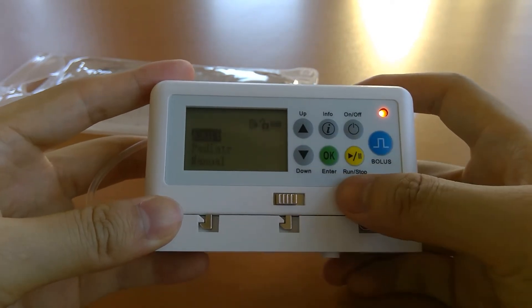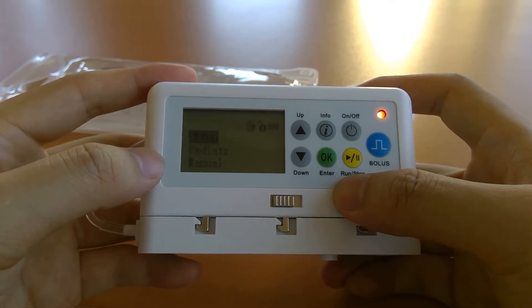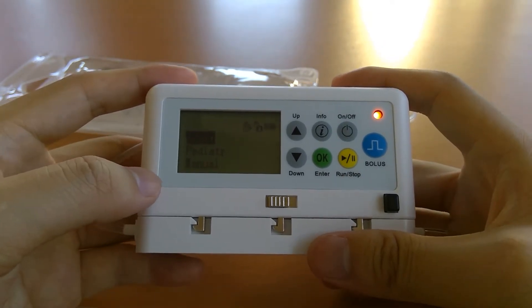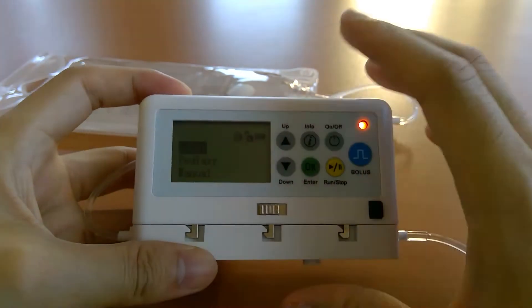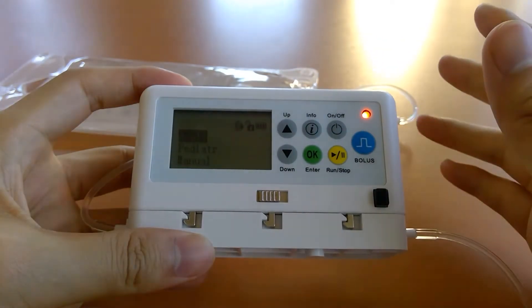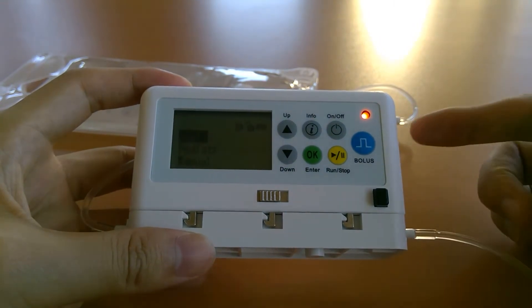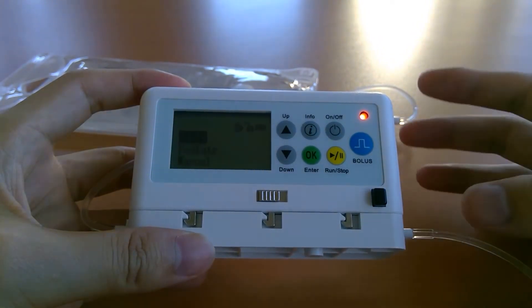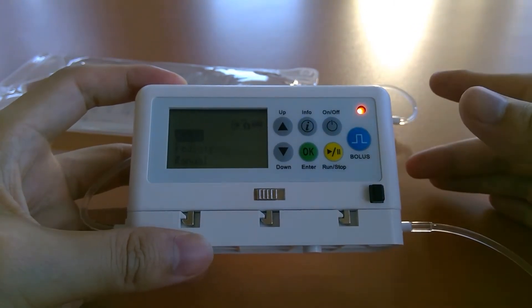From here you can access different folders of protocols. The pump can hold up to 12 custom protocols — there's no separate drug library on the pump; those 12 protocols serve as the drug library. So you can have 12 drugs, and when we upgrade in the near future to a larger memory chip, you'll be able to have 64 protocols or 64 drugs.